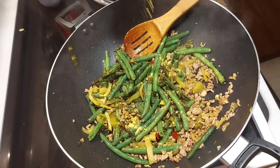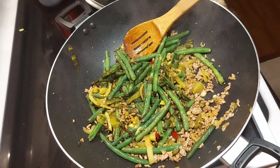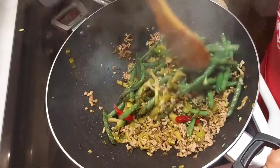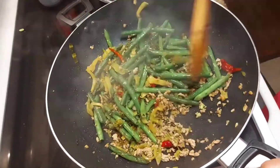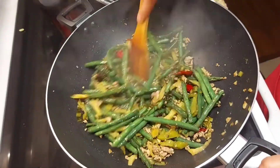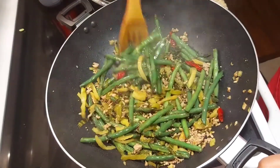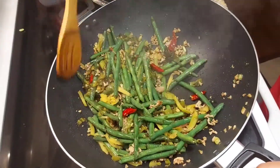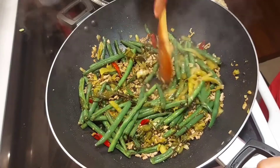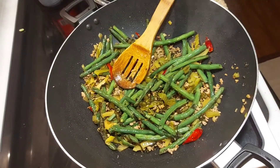You may add your favorite seasoning — like me, I want to add a little bit of chicken powder. Okay guys, this is done, let's try!